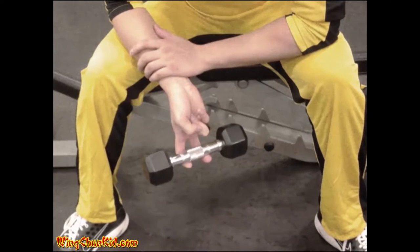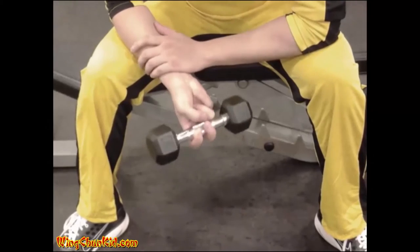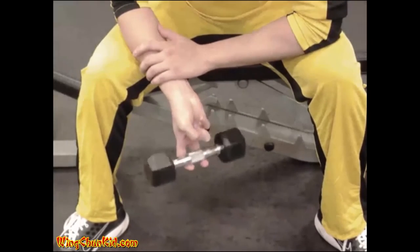Single finger lifts. Lift a light weight with only one or two fingers with both hands. Try to use the full range of motion of the finger during the lifting. Reps: 8 to 12 per finger.